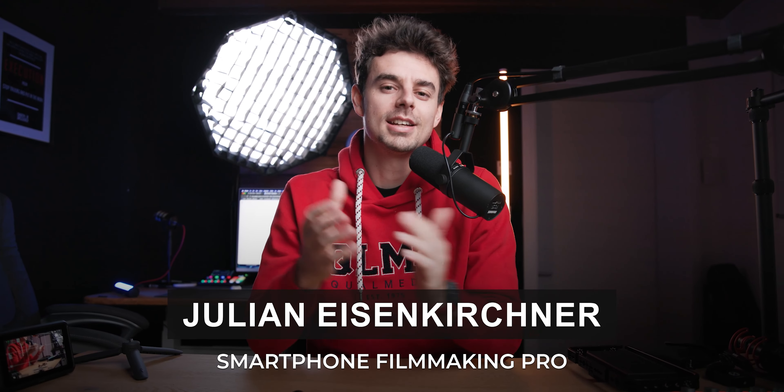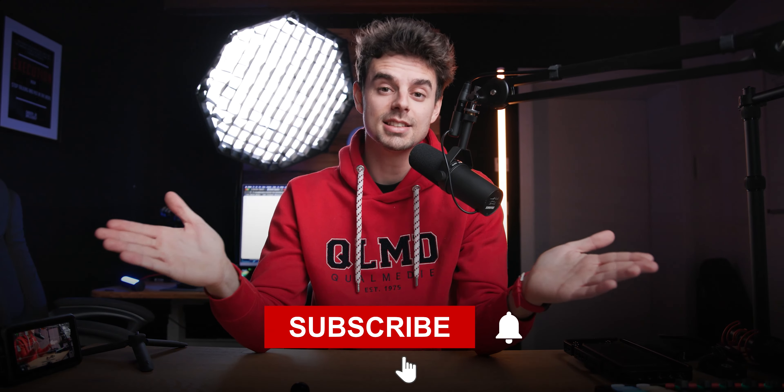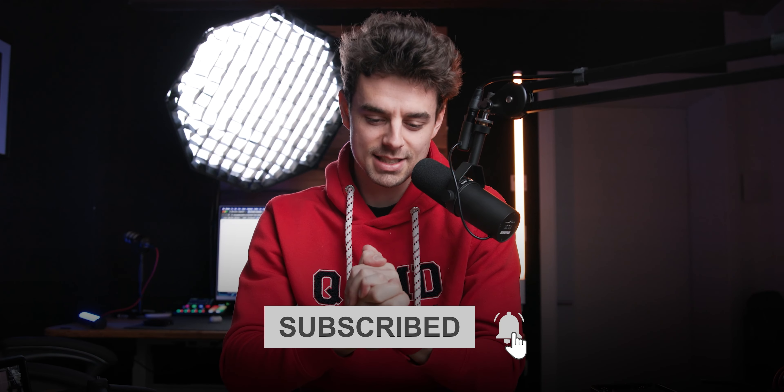Welcome back to the channel. My name is Julian, and I'm the creator of Smartphone Filmmaking Pro. On this channel, we talk about making better videos using our smartphone, and we also show you how you can turn those skills into money. So if that's interesting for you, make sure you hit that subscribe button.